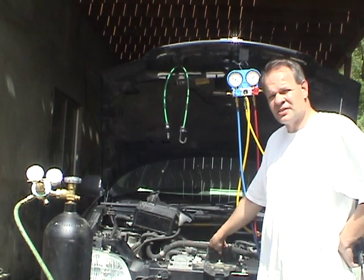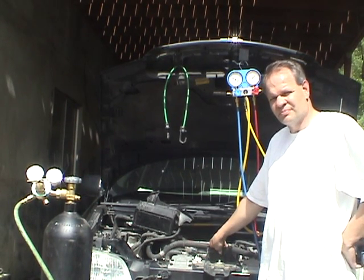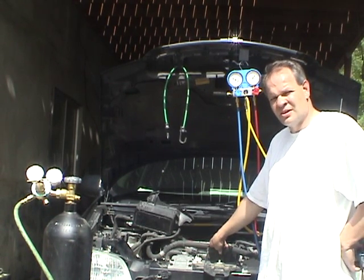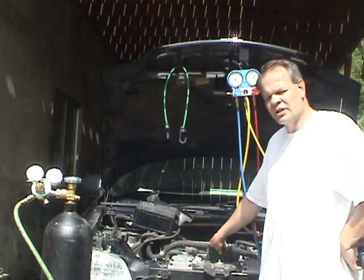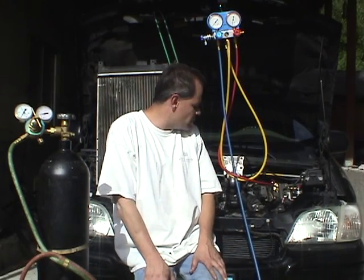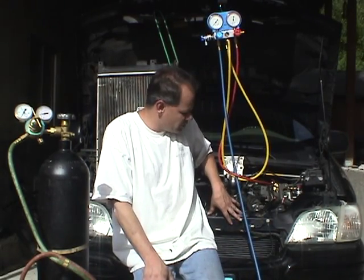I'm going to pull out the condenser — I have a new condenser right here — and I'll give you a close-up of where the leak is. Welcome back. It's about an hour later and I've just replaced the condenser with the new one. The new condenser slides right in and out. If you want to know how easy it is to replace the condenser on the fan side, here's how.